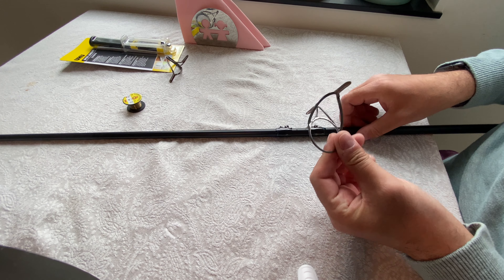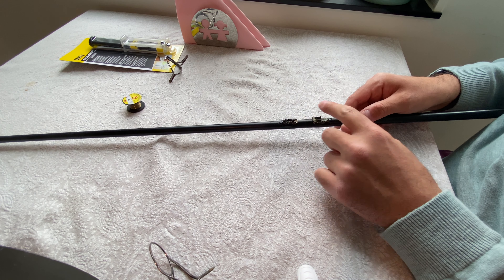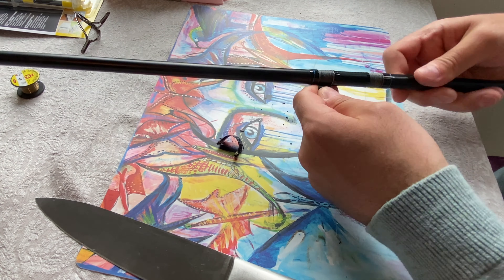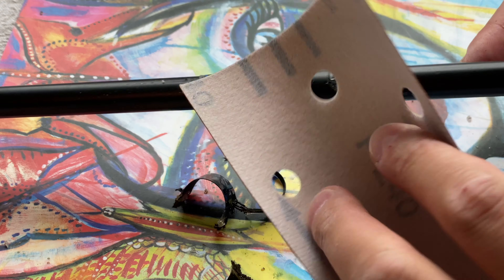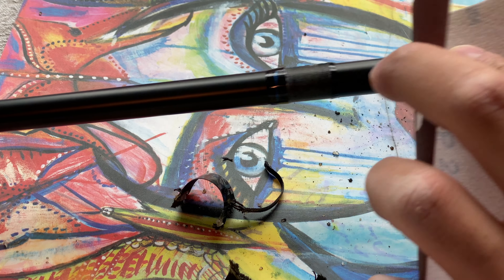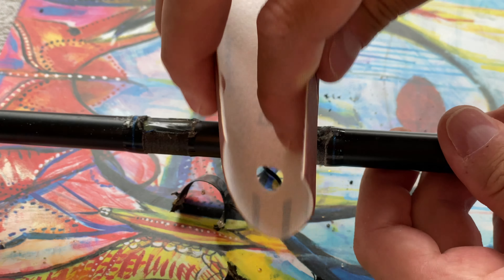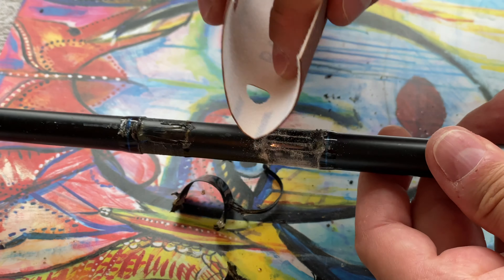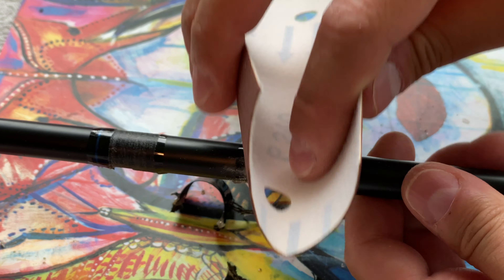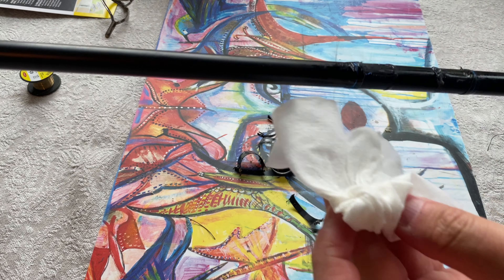That was actually surprisingly easy. Now I'm gonna clean this up and use some sandpaper to smooth it out a little bit. It doesn't have to be perfect — just the rough edges of the glue I want to remove. Then let's clean it. I'm using a baby wipe. That looks good enough.